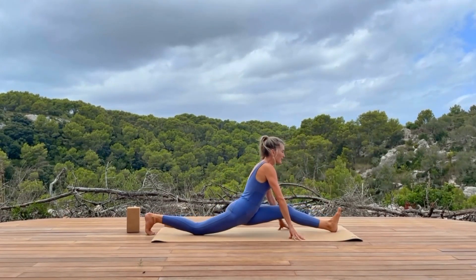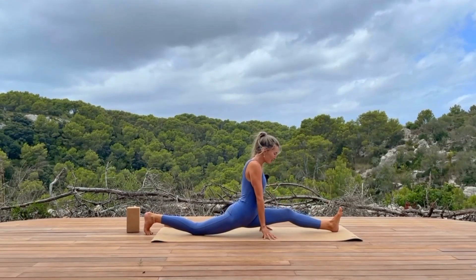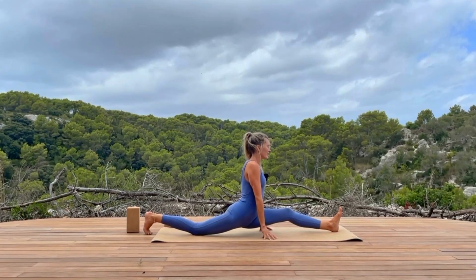Option two: you find your way to your front splits. You've only got three breaths, so it's probably not going to look like your best front splits. We've not got time to hover here — we're opening into what's present. One more inhale.